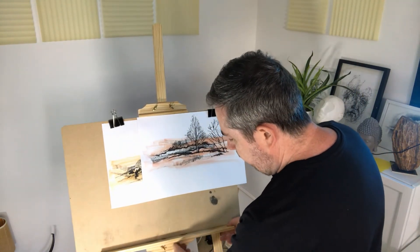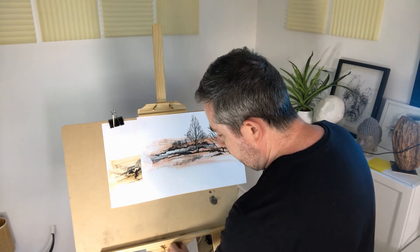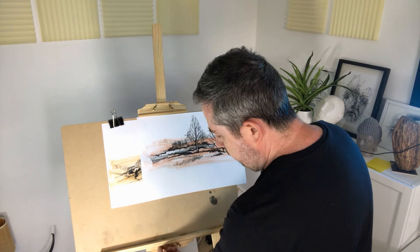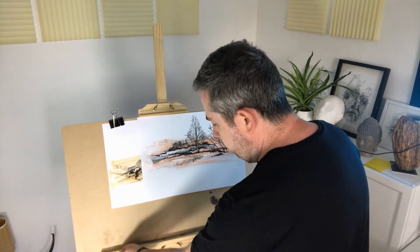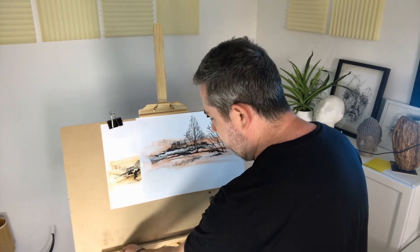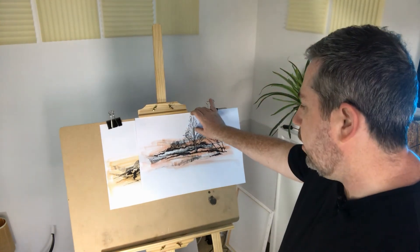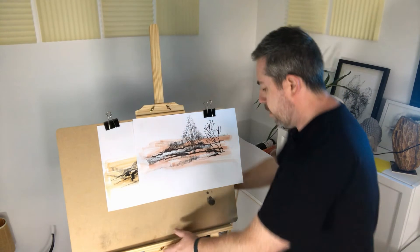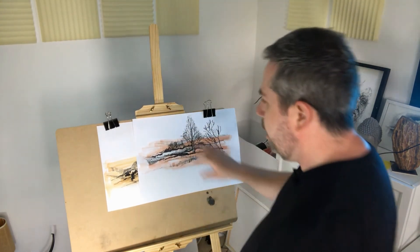Make sure the screws here are tight. Once they are, it's pretty sturdy. You do get a little bit of movement, and if you're doing quite vigorous drawing you will notice some movement on the easel.